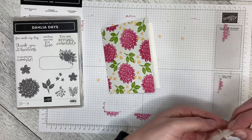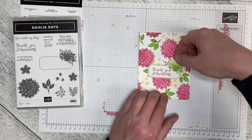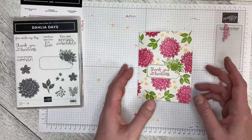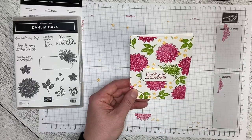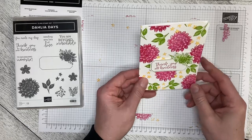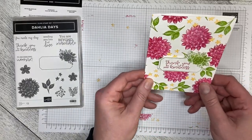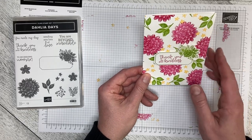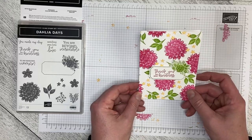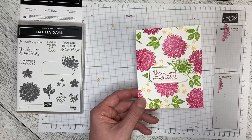There we go. I have seen some comments come through on my home screen, and then when I go to look for them they're not there — so if you've sent me a comment on any of my videos and I haven't answered, I apologize. I try to answer everything but sometimes they just seem to disappear. Anyway, here is our card — Thank You for Your Kindness — using the Dahlia Days and the Detailed Dahlia Dies for our Throwback Thursday. Thank you so much for watching and let's create together again soon.